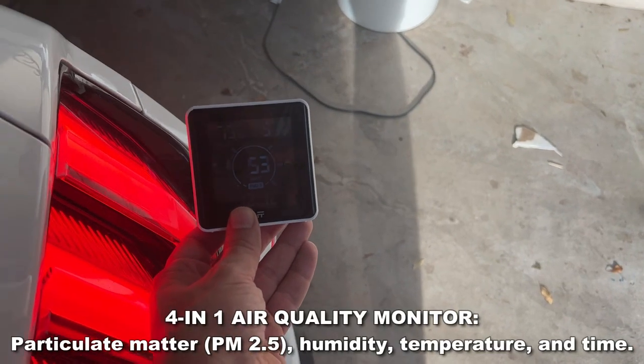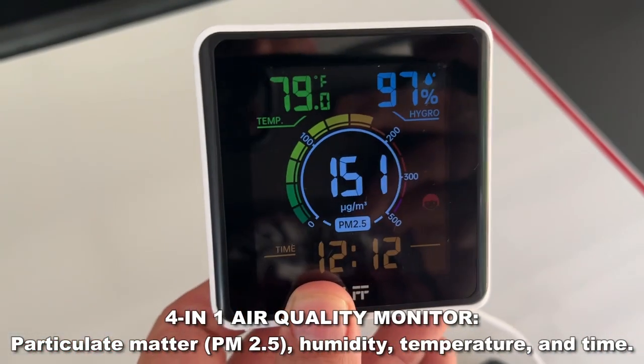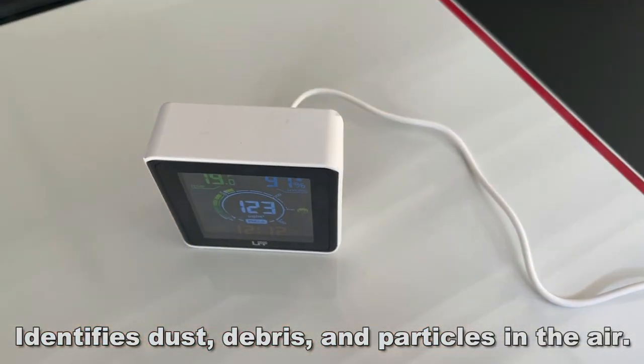Alright folks, I just gotta show you. As I run my car — wow, look at that. It's starting to get into the dangerous area. I've got a Mustang. So I'm going to go ahead and stop the engine.